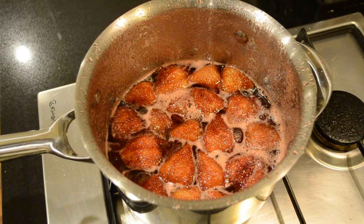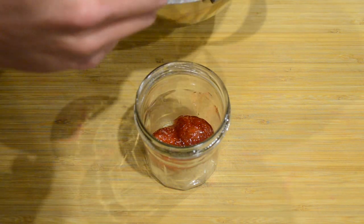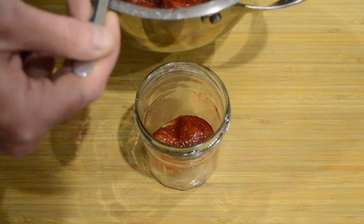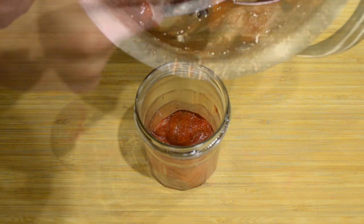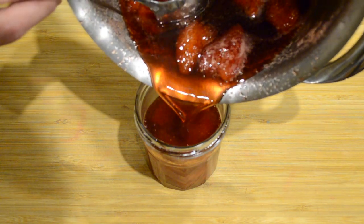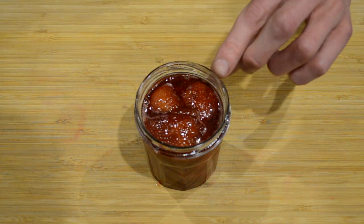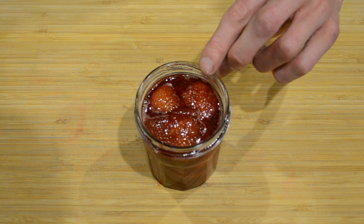We're now going to allow this to cool down for about 10 to 15 minutes and then we can pour it into our sterilised jars. Now that our mixture's cooled down we'll add our strawberries to the jar, pour in our liquid, and you want to leave a centimetre gap between the liquid and the rim of the jar.